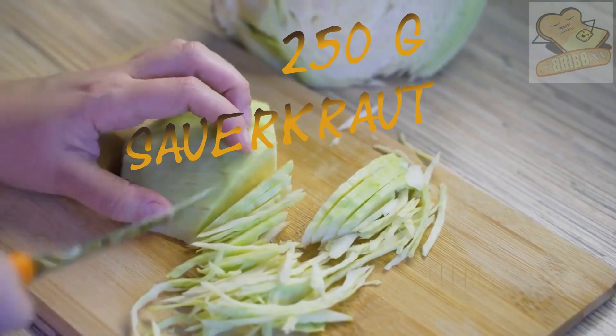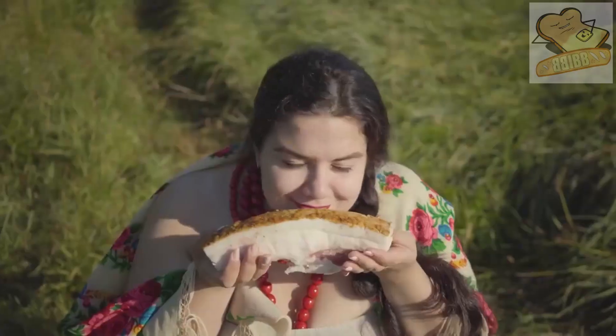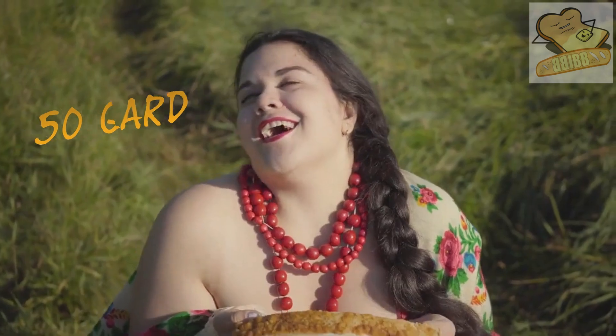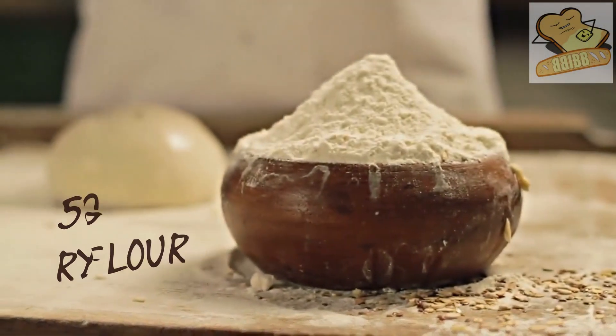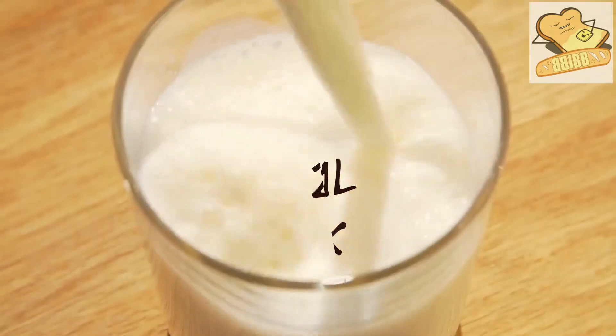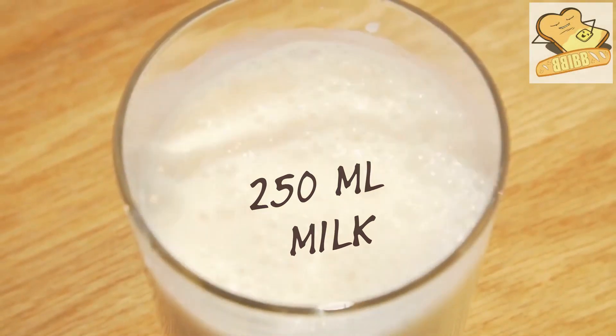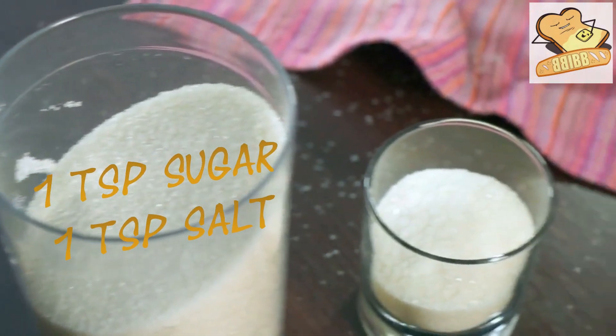Use 250g finely chopped, dry sauerkraut steamed with onions, 50g of lard, 500g of rye flour, 40g of yeast, 250ml of warm milk, and 1 teaspoon each of sugar and salt.